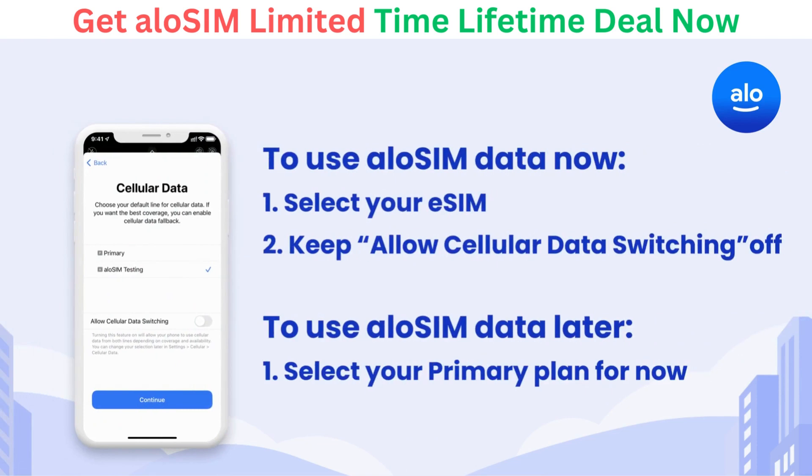Now it's time to choose your default line for cellular data. If you're ready to start using your AlloSIM data immediately, select your eSIM and keep Allow Cellular Data Switching toggled off. If you're going to use your AlloSIM data later, select your primary plan for now.